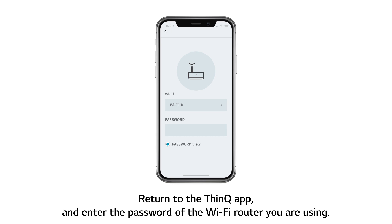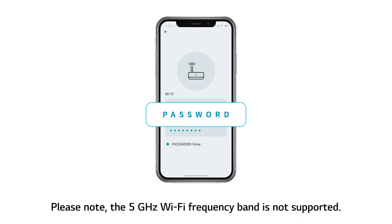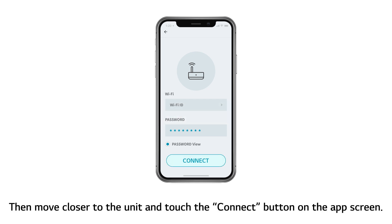Return to the ThinQ app and enter the password of the Wi-Fi router you are using. Please note the 5 GHz Wi-Fi frequency band is not supported. Then move closer to the unit and touch the Connect button on the app screen.